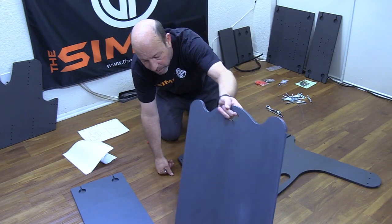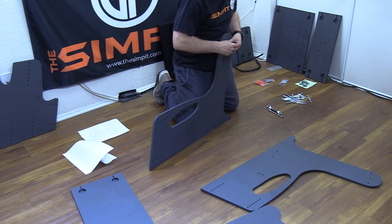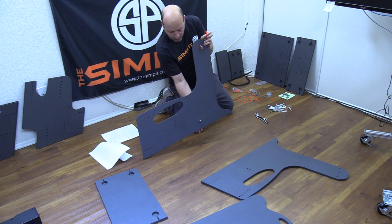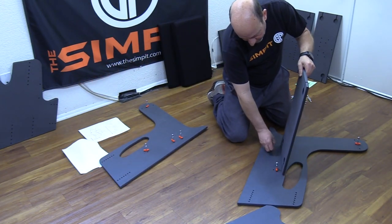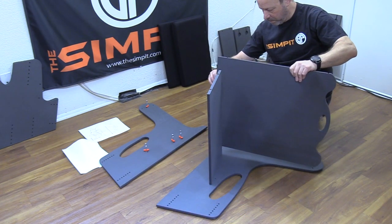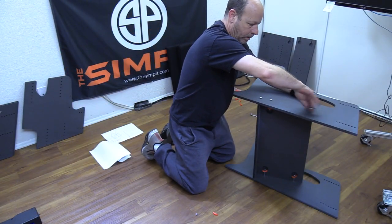Once ready, we start with the seat section of the rig. There's a seat back, a seat bottom, and two side panels. It's best to pre-mount the hardware into the mounting locations from the diagram and then hold two pieces together as you tighten down the wedge lock connectors. I added the seat back and seat bottom to one side, then installed the second side to complete the structure — four pieces join together and we have our seat box.